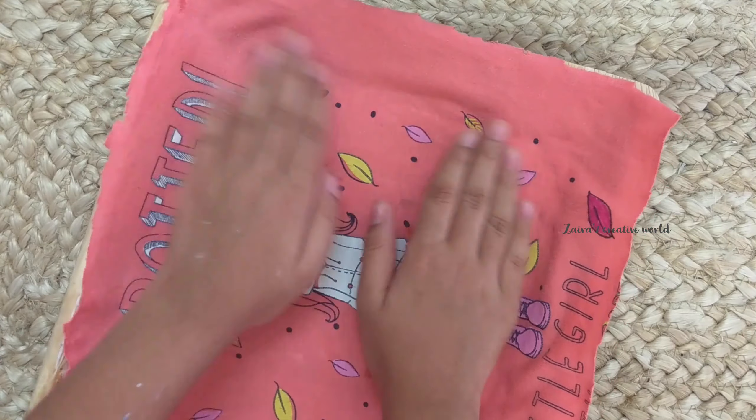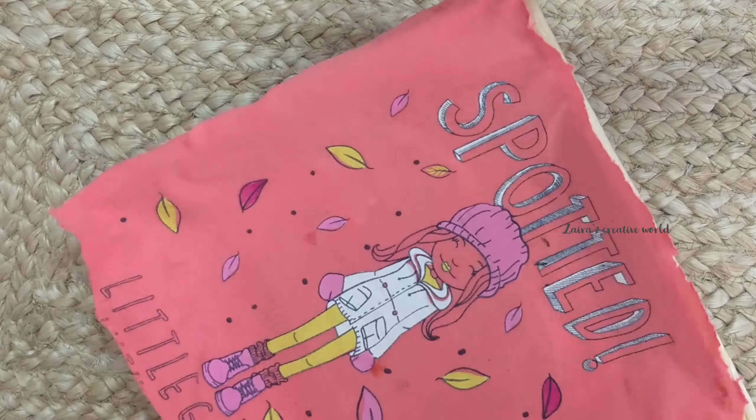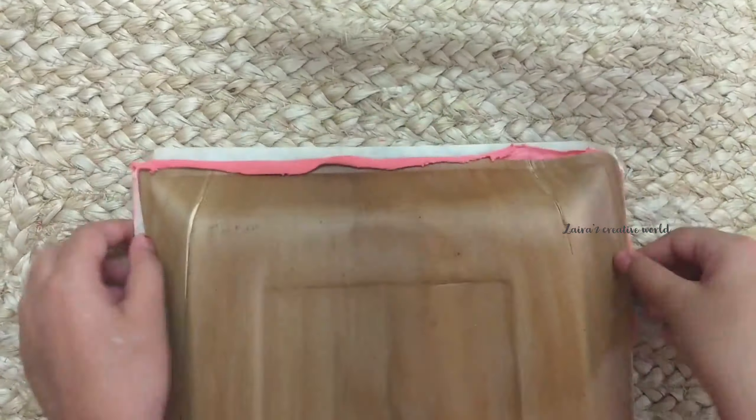Hello everyone, welcome to Zara's Creative World. Today I'm going to show you how to make a frame from old glue. You can also use this like a tray or an organizer.